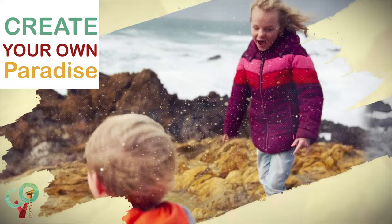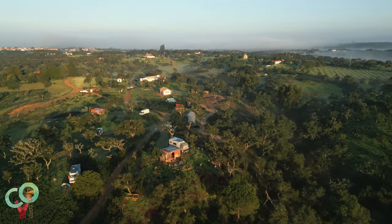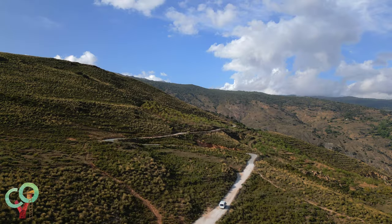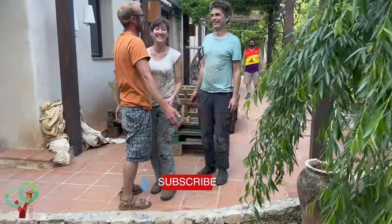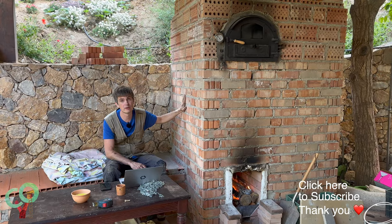Welcome to Create Your Own Paradise. We are a world-schooling family of four. Normally you can find us in a beautiful community called Malama in Portugal, but now it's time to do some traveling again. Today we're going to visit our old neighbors in their off-grid farm in Spain and delve into the science behind their unique, one-of-a-kind rocket stove that they have built.